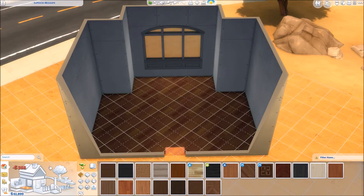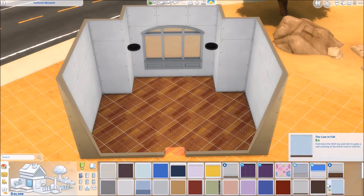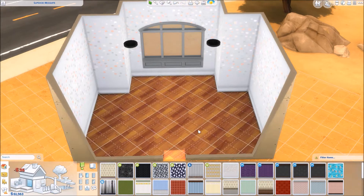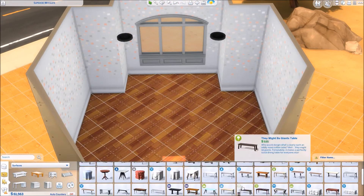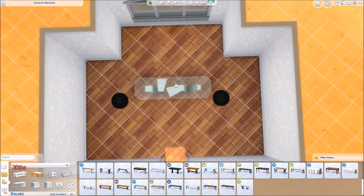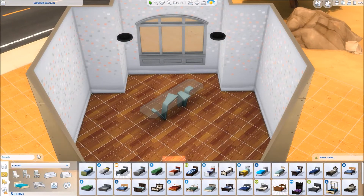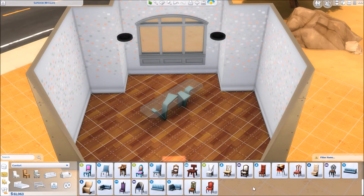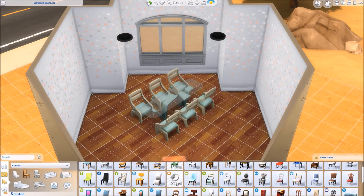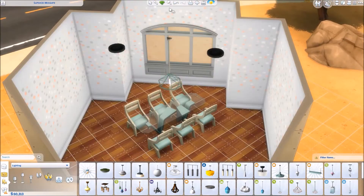I wanted to do something kind of fun — I didn't want to do anything super formal looking. A lot of the dining rooms I've done before have been more formal ones that I've done for holiday builds. I know I did a Thanksgiving one and I'm pretty sure I did a Christmas one too, but I have done them in the past. I've done small little breakfast nooks and stuff, but every time I do dining rooms I end up being really formal and stuffy and not very fun, so I wanted to do one that was a little bit more fun.